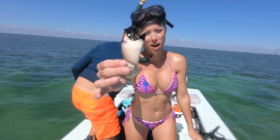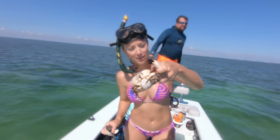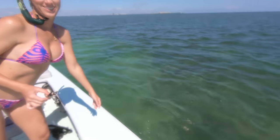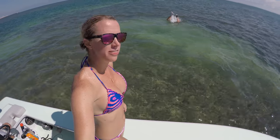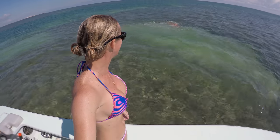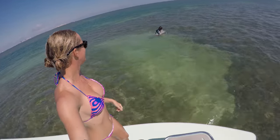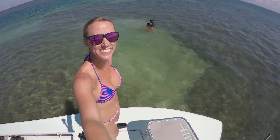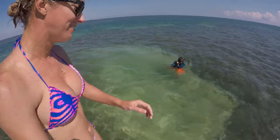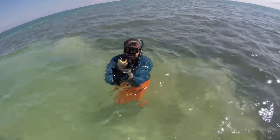We got a nice claw for dinner, going to add it to the collection, and we're tossing this little guy back to live another day. I think Steve might have just found one — let's see what he comes up with. Come on Steve, get a good one! I got him — nice, colossal! Another colossal, good job!